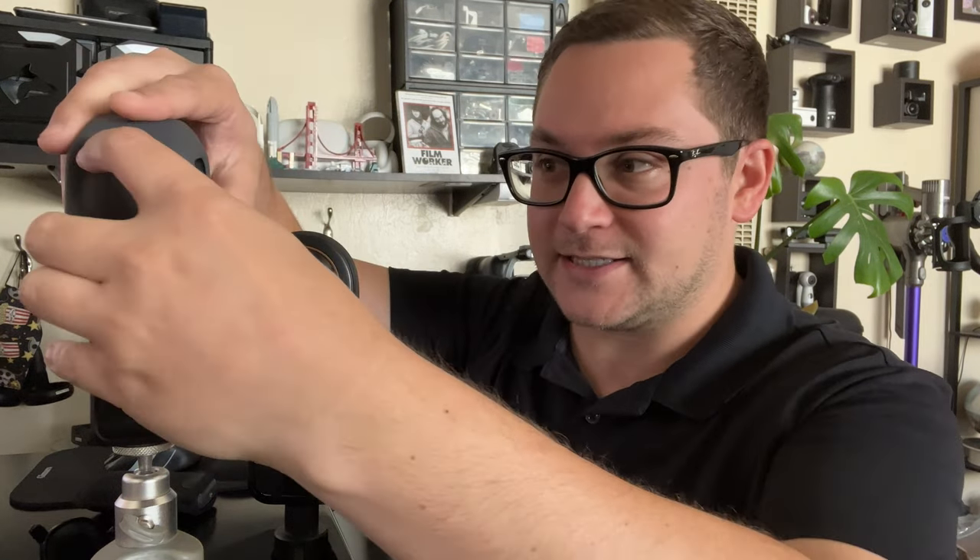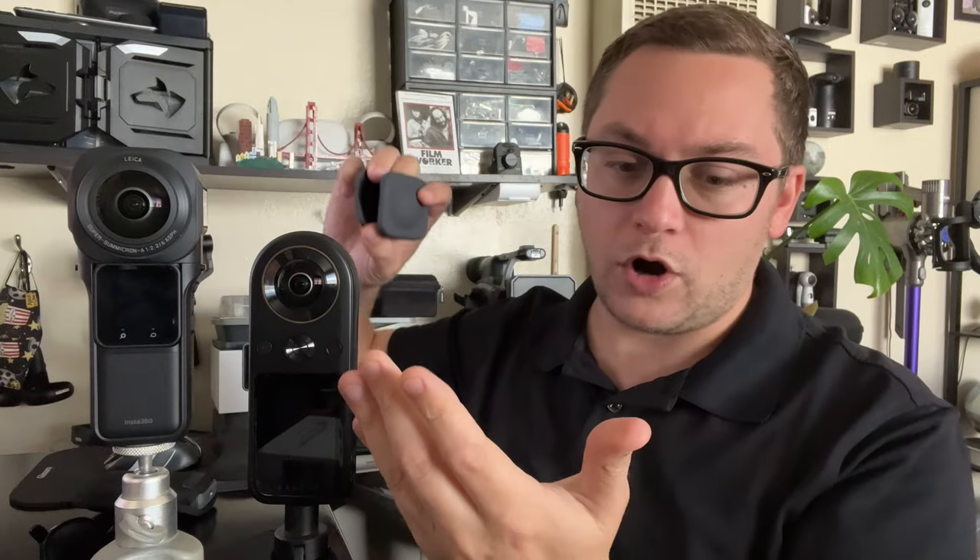Hey there internet. Today we're doing a 360 camera battle between the Kandao Qoocam 8K and the Insta360 1RS 1-inch. This is a brand new camera — it just came out a couple weeks ago, maybe a month ago — and I purchased it. The Kandao came out a couple years ago, and I also purchased that. This one does 8K, this one does 6K.